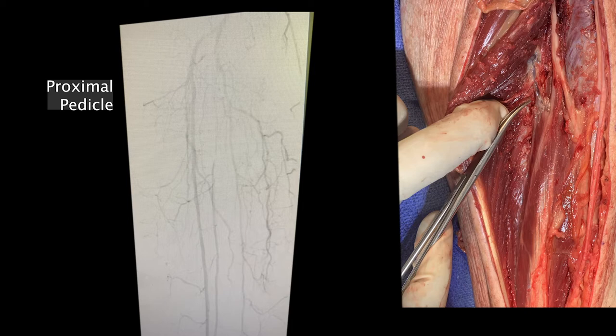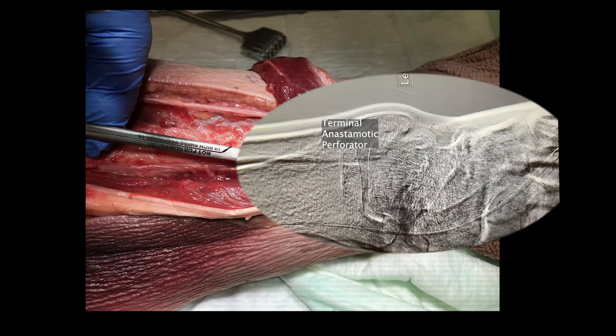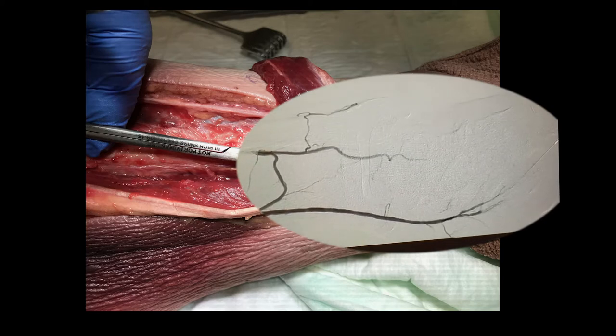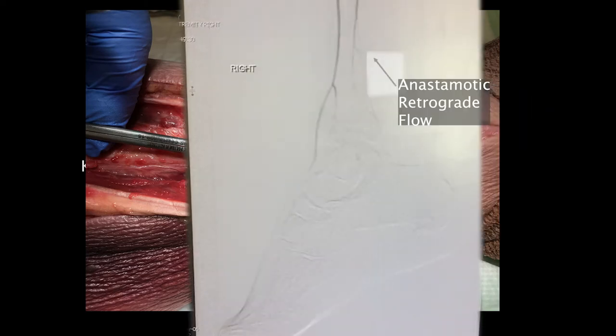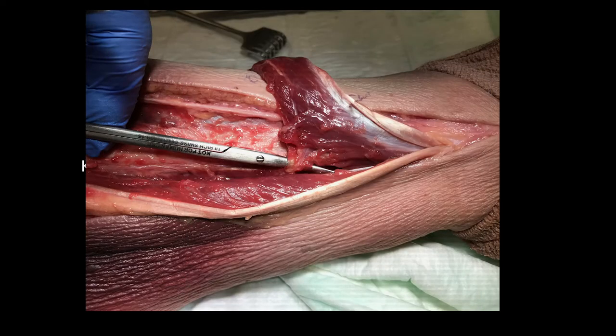The most proximal arterial pedicle consistently enters the muscle approximately 11 to 18 cm from the tip of the fibula and can be used to create a proximally pedicled muscle flap. The final branch is more consistent in its course and typically ends in an anastomotic connection to the posterior tibial artery, together supplying the distal muscle at a distance of 4 to 6 cm proximal to the tip of the fibula. This is the key arterial branch which must be preserved and is what provides retrograde flow to perfuse the muscle when used as a distally pedicled muscle flap.